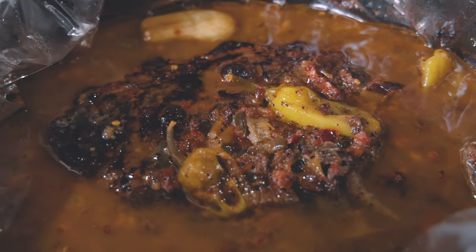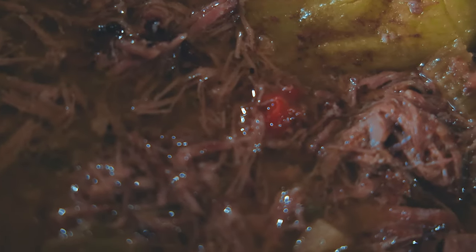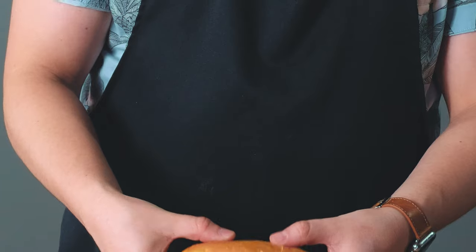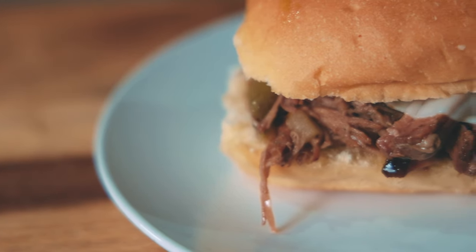And that's it! As with roasts, it's a time consuming cooking process, but this is really as easy as it gets. Dump everything in, let it cook overnight, shred it up, and enjoy! This is such a great sandwich — incredibly juicy, super tender, a little spicy, and completely delicious.